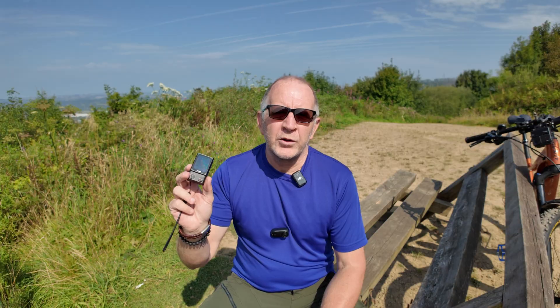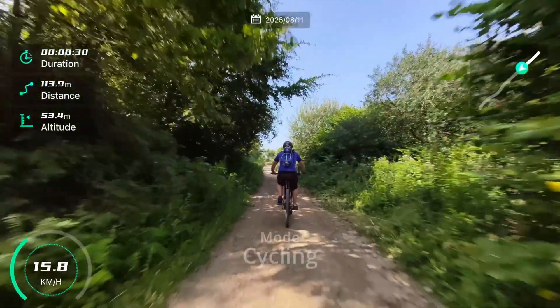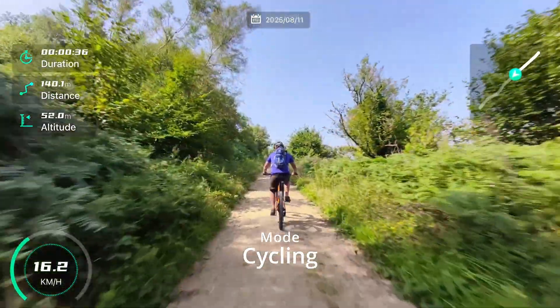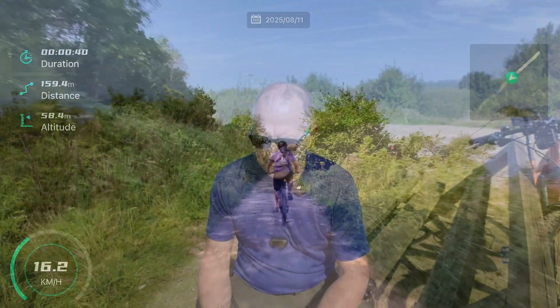One of the things the update also brought out was for the beacon. This allows you to record the stats of the ride or run — whatever you're doing — and then overlay them on top of your footage, so you've got a record of the distance, the speed, etc. for your workout. I'll show you how to get that set up on the beacon and how it works, and also at the end I'll give you a quick rundown on the spiral mode to explain how it works.